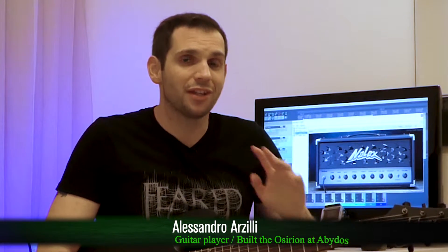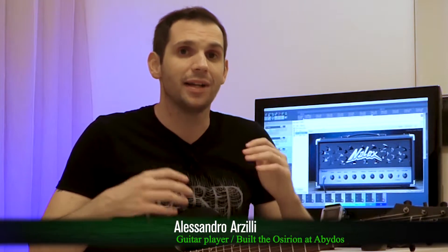Hey, what's up everyone, welcome back to my YouTube channel. Today we are going to check out the Gerber 2 MCMVST plugin by Nelix Software.